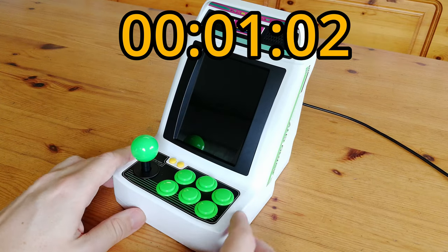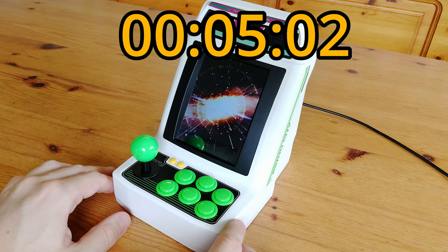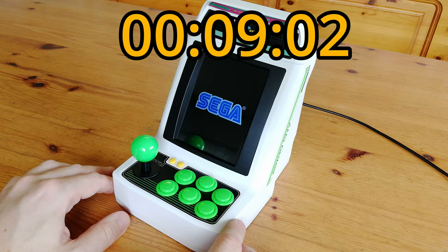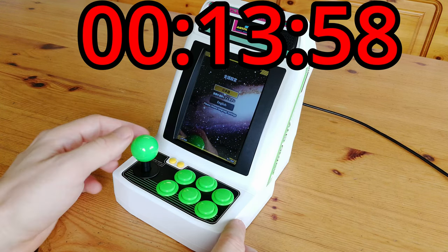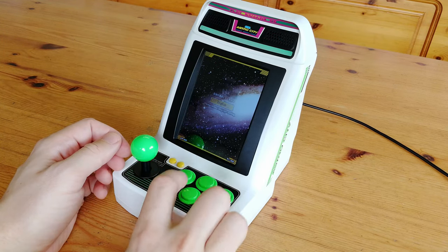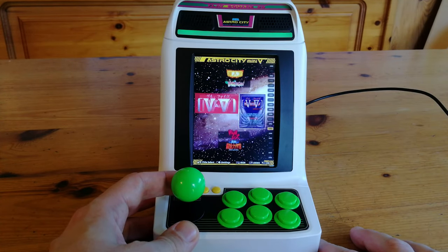Let's check the boot time. It loads up in under 14 seconds. At first boot, we're greeted with language options, and then the games list. All 22 games are here, ordered by date.